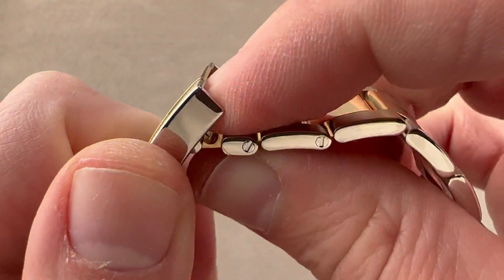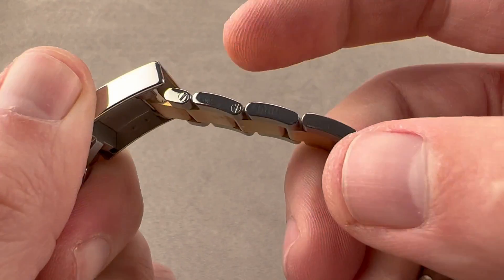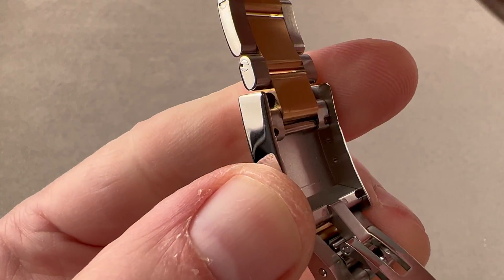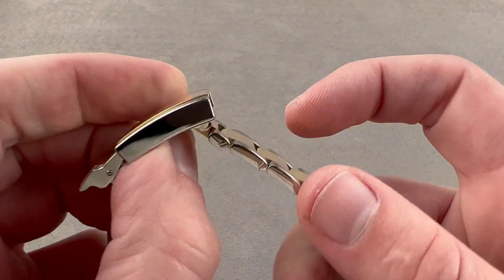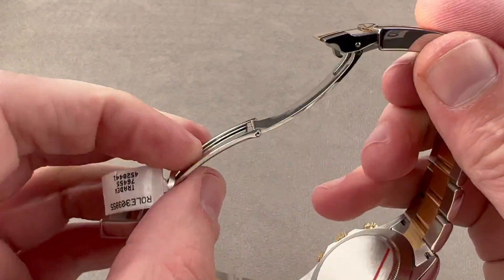Take a look inside the clasp — you have the easy link system. Snick, snap, in and out, no tools. Five millimeters of incremental adjustment, the equivalent of adding or removing one sizable link. Inside the clasp you'll find three divots with little tracks leading into them. You can use your strap tool to change the anchoring point of the bracelet inside the clasp.